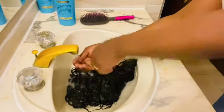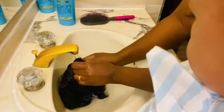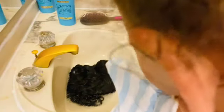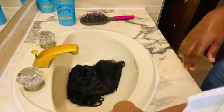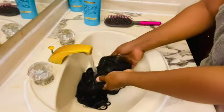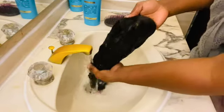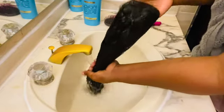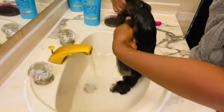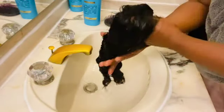As you can see, our hair looks very clean now. Keep on rinsing your wig very well to make sure that you get all the shampoo out of the hair.